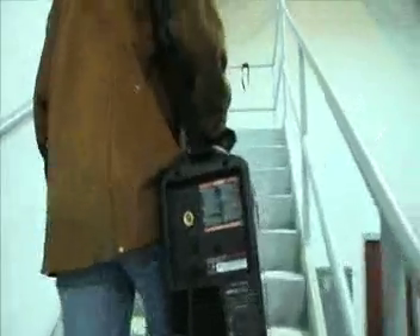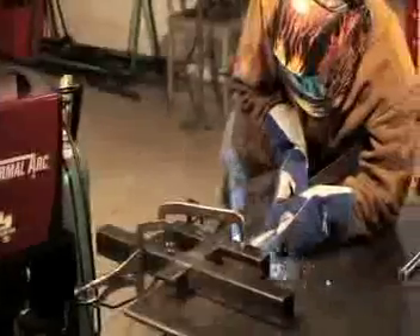Second-story work is no problem with a 3-in-1. Inverter technology also means the Fabricator 181i packs a serious punch.